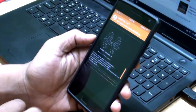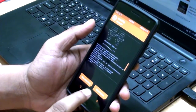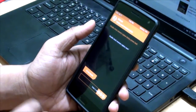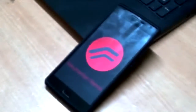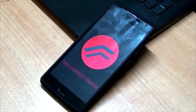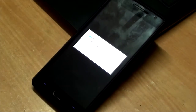Gonna flash the GApps. Now let's wait for the boot.